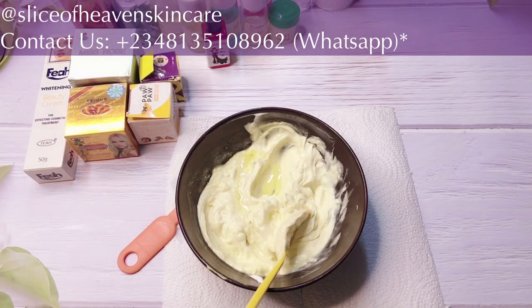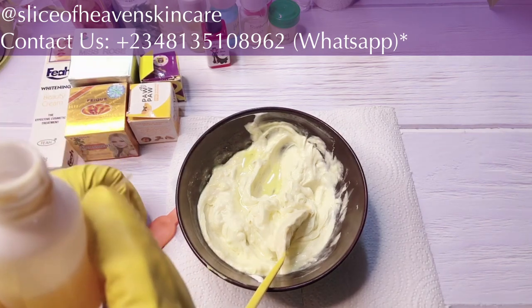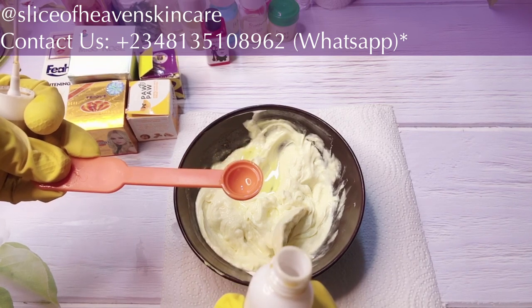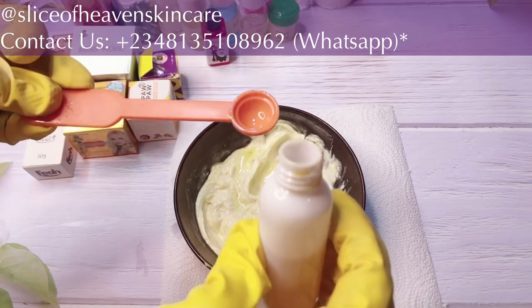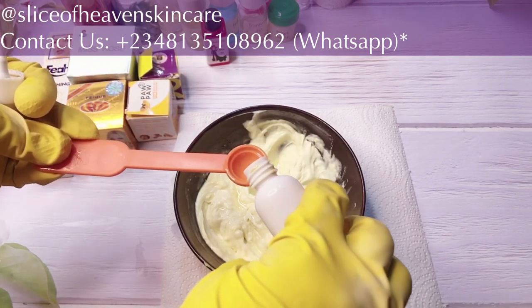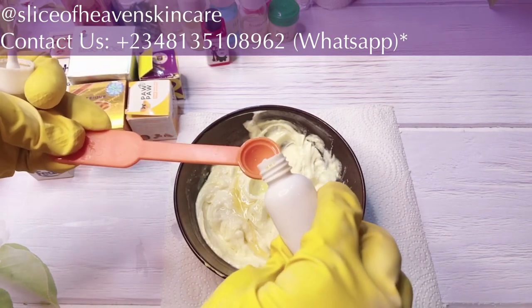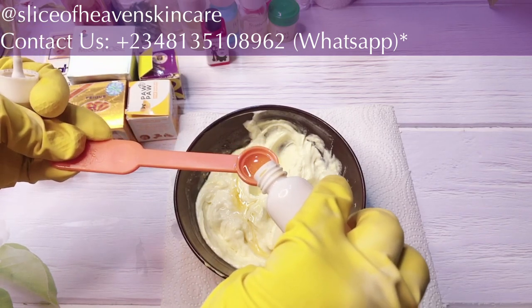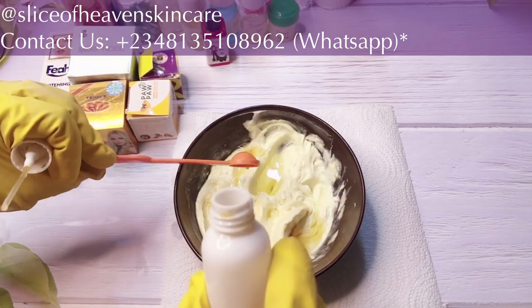The next ingredient we're going to add is vitamin C oil — one tablespoon. Vitamin C oil is a super antioxidant. It helps to rejuvenate the skin, protects it against free radicals, and gives the skin a glow. It's super amazing. My recipe says one tablespoon, so we're going to be adding about four of these measures.